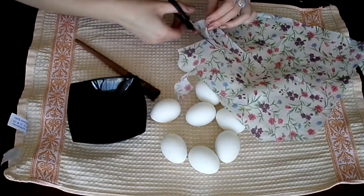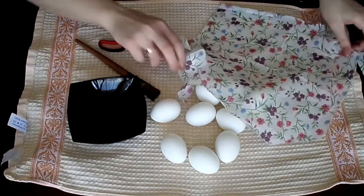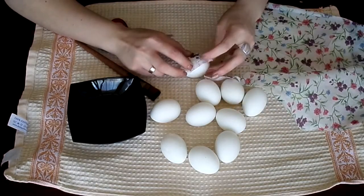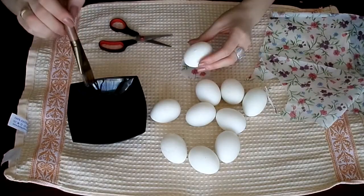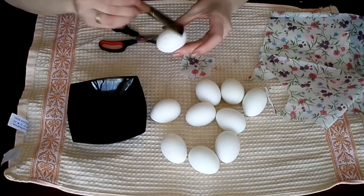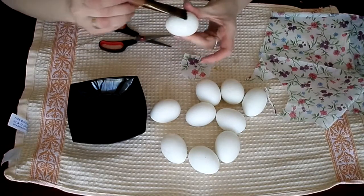Now we'll start to cut out our flowers — that's what I have on my tissue. Then we will start to glue it on our egg. First, dip your brush in the egg white and start to cover the egg with it.